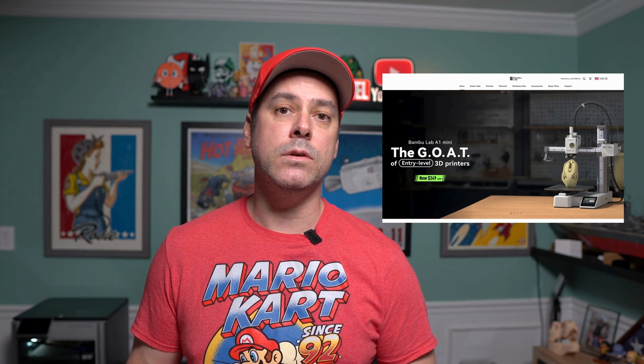The A1 Mini by Bamboo Labs is now listed for $249. It's also being advertised as the GOAT of all entry-level 3D printers, so I decided to pick one up to see if it is just that.